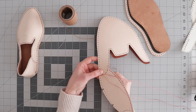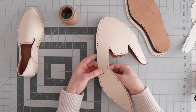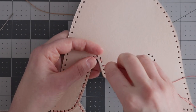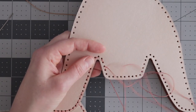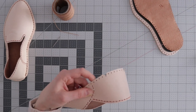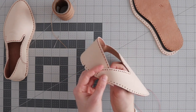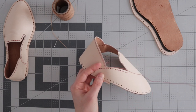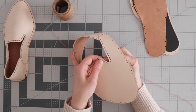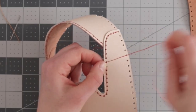I worked the stitch line to the last hole then doubled back and continued stitching in the other direction, filling in the gaps. Once I was at the 8th hole on the lateral side, I made sure to attach the remaining side of the heel and doubled back again filling in the stitch line. Once I was back at the start, I tied off and clipped the excess thread.